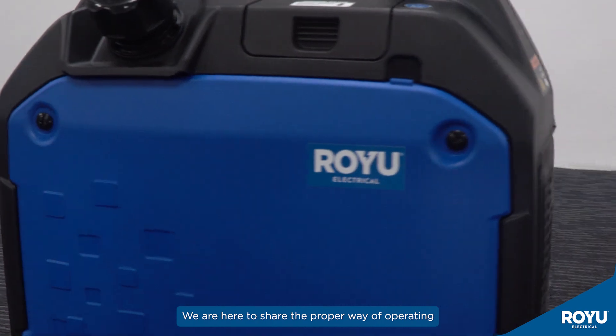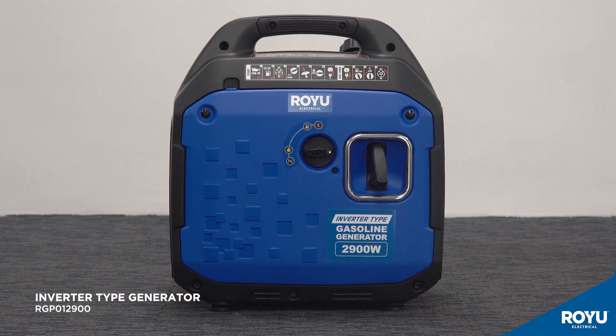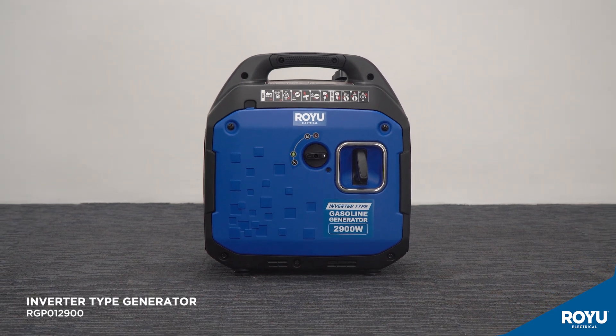Good day. We are here to share the proper way of operating and maintaining the ROI generator set inverter type, with model RGP012900.